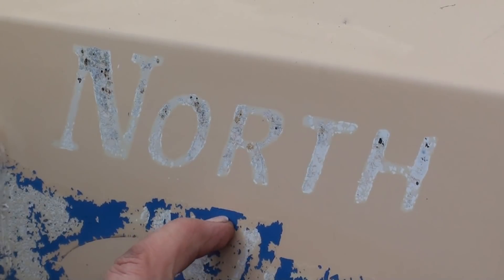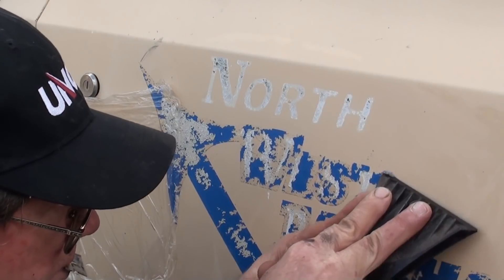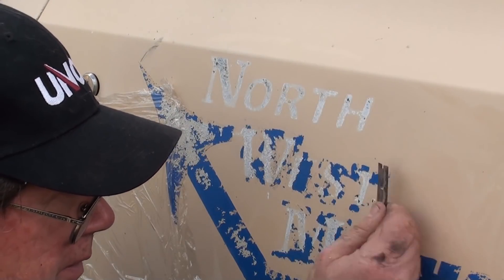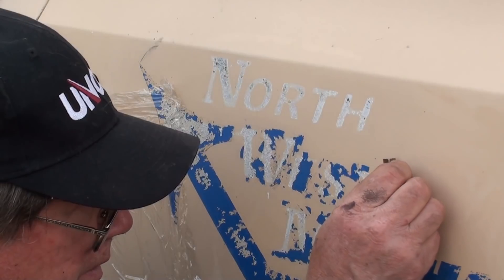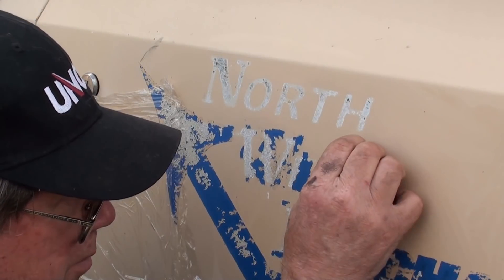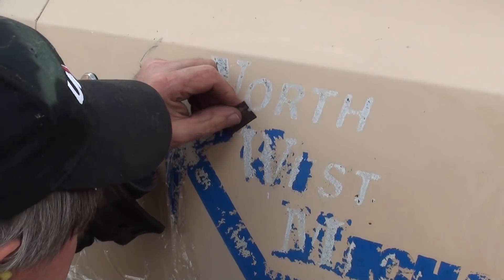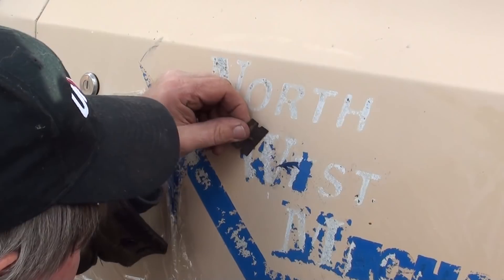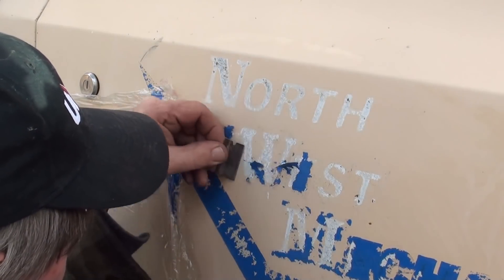Now this part still has the vinyl on top, so it probably didn't penetrate. Can we do anything with that? Great — single-edge razor blade. Bend it just a little bit. A bit of tedium for the day. This was supposed to go much faster. You're seeing how it's done. I'm going to turn the camera off and come back when I get completed.